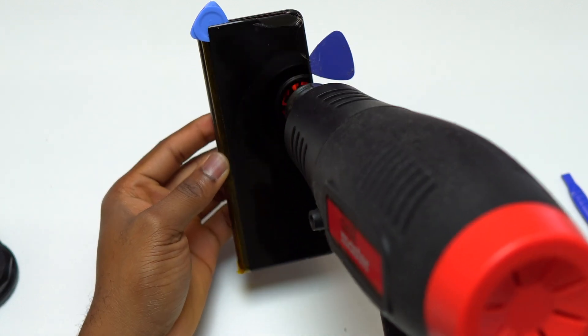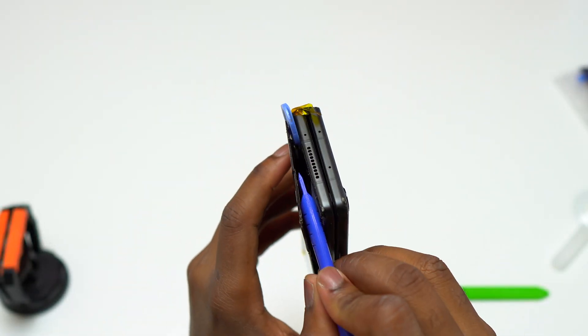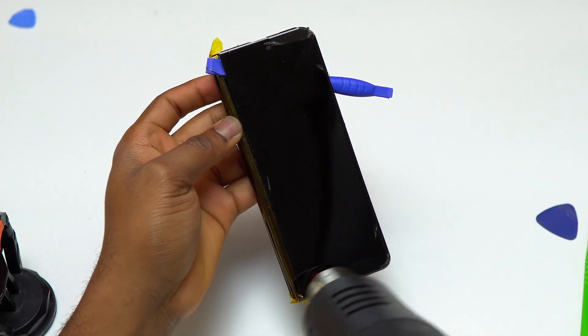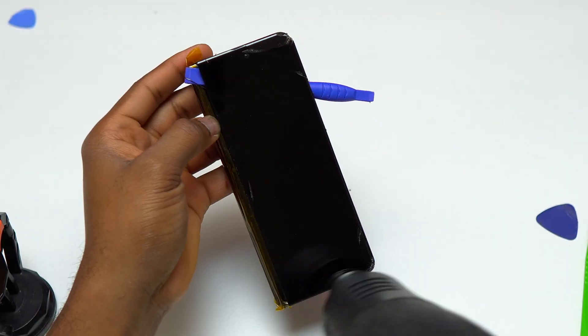One thing to note is the front-facing camera, which is at the top of the device — you need to be careful in that area not to leave any scratches on the front-facing camera. If that happens, you will have to replace the front-facing camera.